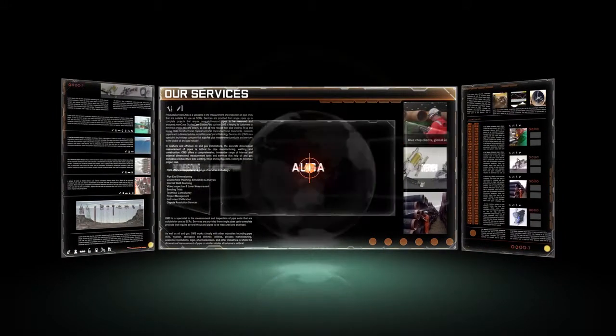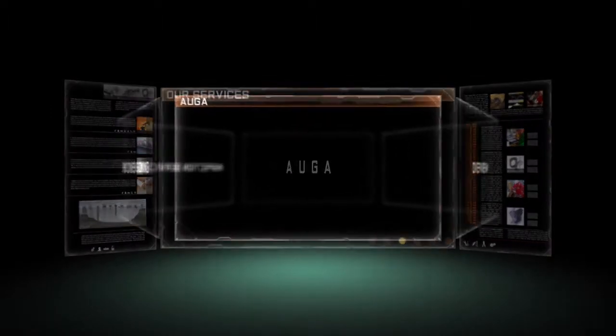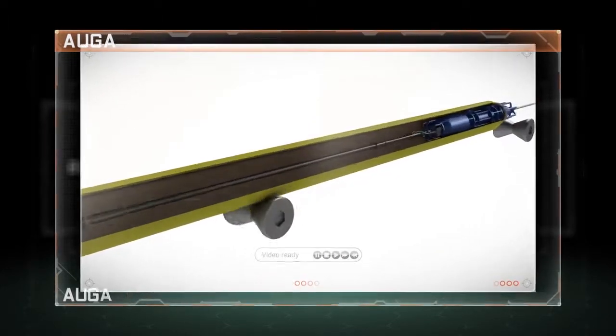Welcome to the world of OMS and to the Auger Inline Weld Inspection Tool. The Auger will measure, analyze and report the critical features of oil and gas pipeline welds in the firing line.